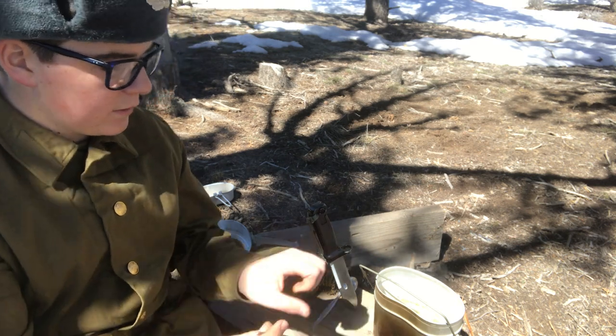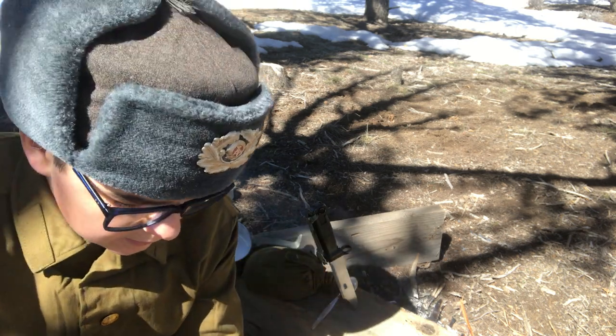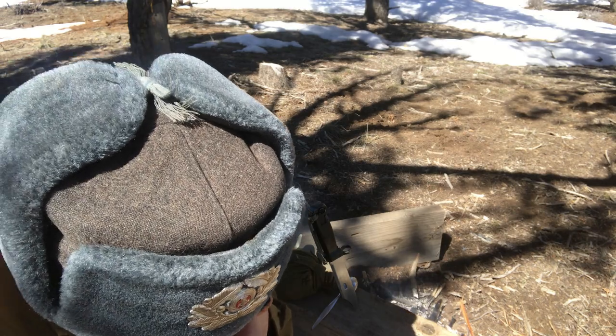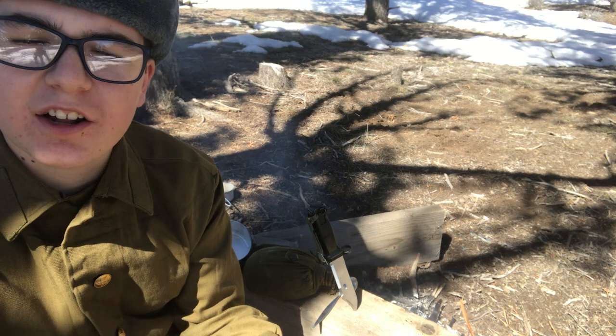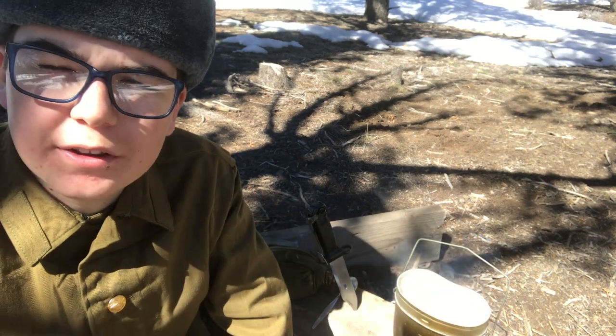Let's dig in. It's still a tad hot, but... decent. Actually, that's not so bad. Of course it's not bad — it's just ramen, there's nothing really bad that could happen with it. Oh, that's good. You can see in the background here, we definitely got quite a bit of snow left. I found a decent snow-less patch that I could build a little fire on.